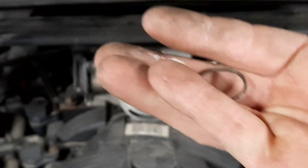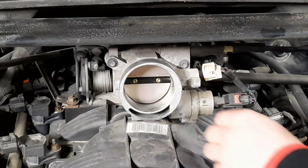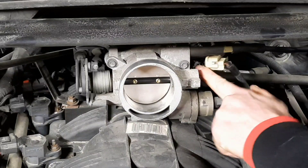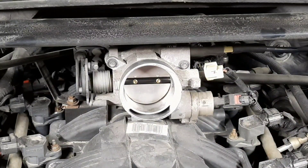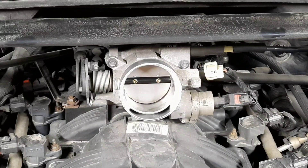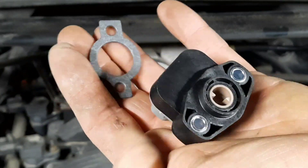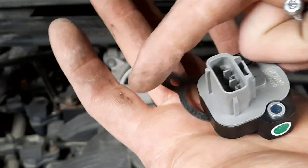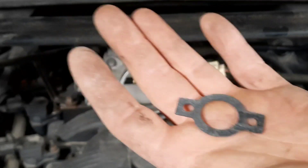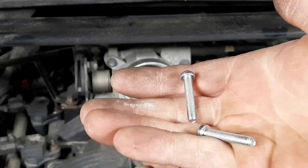That should come with a new o-ring and a gasket. I'm not seeing a gasket on this one — I don't know if it's been replaced before and they didn't put the gasket on. That could have been what caused the issue because I can see a little bit of corrosion around it. Here's the new hardware: this is the new sensor, this is the gasket I was talking about, and then your new o-ring.